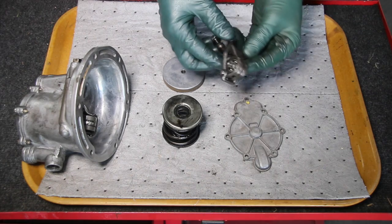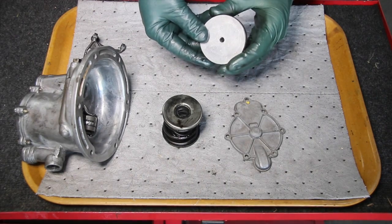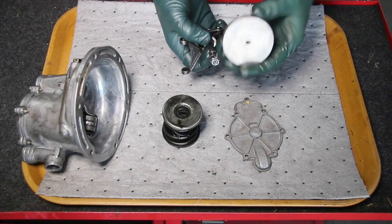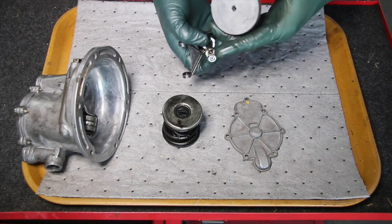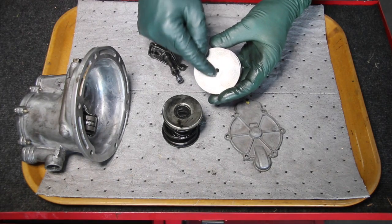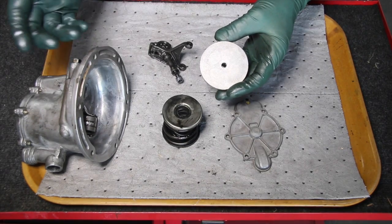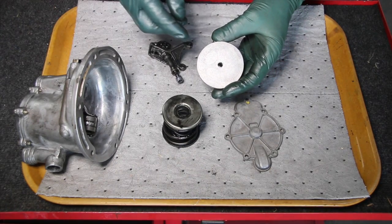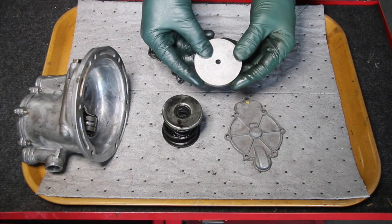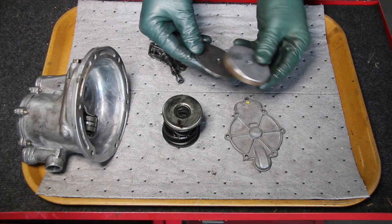One of the other problems I've seen is broken pistons. What happens is the bolt that comes up through the piston — the nut loosens and it will break out right here. If caught early enough, it won't completely destroy the pump. You'll usually notice it right away by a very loud clanking noise at the front of the engine.